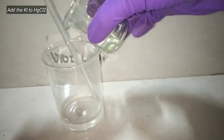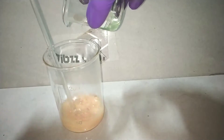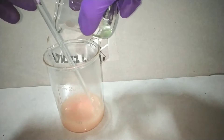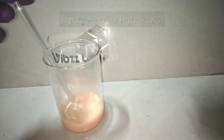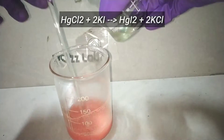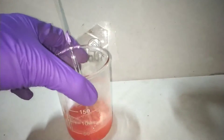Now we have all the solutions ready. First, the potassium iodide solution is slowly added into the mercury(II) chloride solution. You immediately see a red colored precipitate being formed — this is mercury(II) iodide. Continue adding the potassium iodide and you will notice the color of the precipitate becomes darker and darker as more mercury(II) iodide forms.